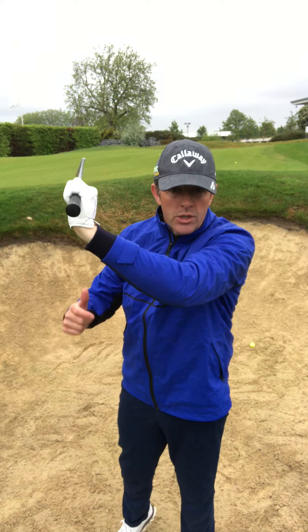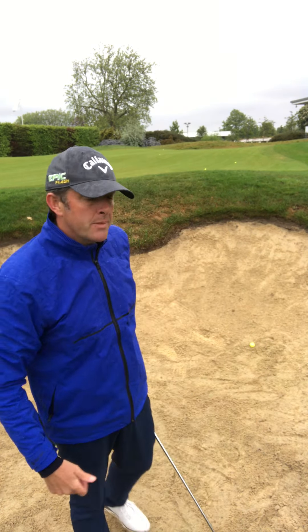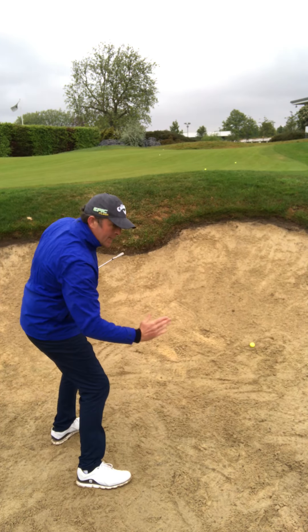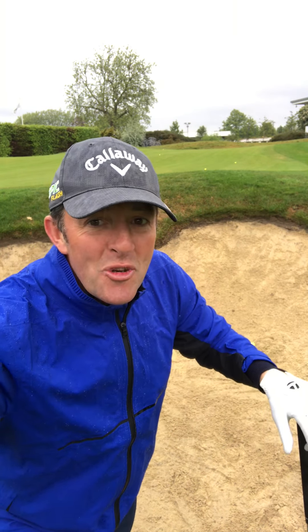A cupping wrist creates lots of height. It's one of the great skills if you want to create lots of height in your bunker shots. If at the moment you feel like you're not getting enough height, you may well be going back to a flat position. Cup the wrist and get some height — that keeps the loft underneath the ball. Good luck in the bunkers, but don't use the three iron.